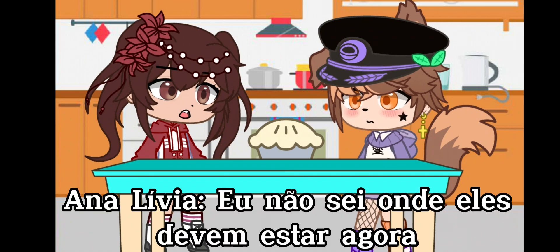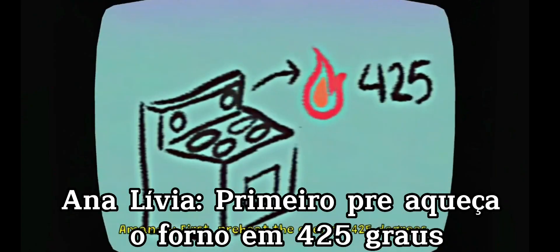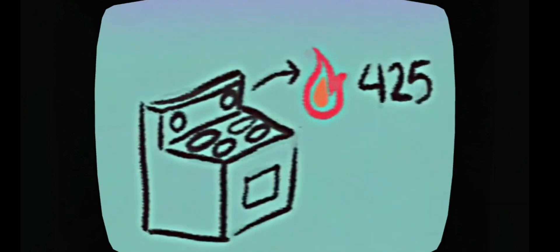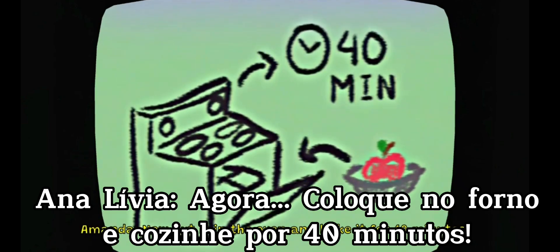I'm not sure where they are right now. We're on our own, Wooly. First, preheat the oven to 425 degrees. Then put the apples into the pie tin. Now put it in the oven and bake it for 40 minutes.